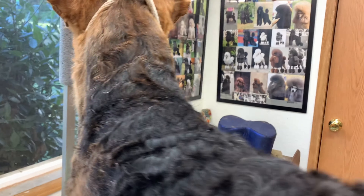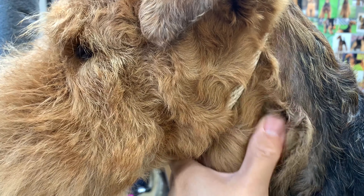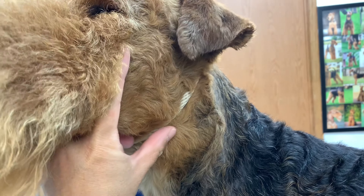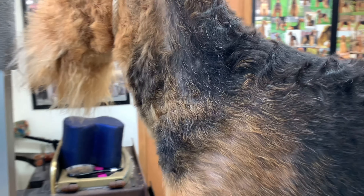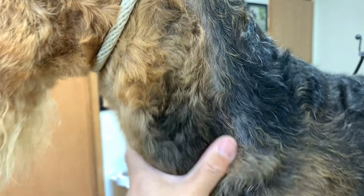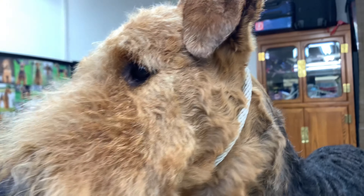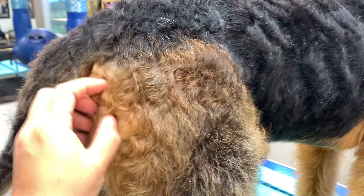The next thing I'll be working on is blending the throat and neck area and making it really short — he's completely ungroomed there, as you can tell. I'll make that another video. I also want to take down all the front flat work: the chest, the throat, and the frontal trim. That's all for now — lots and lots to do in the rear flat work too.